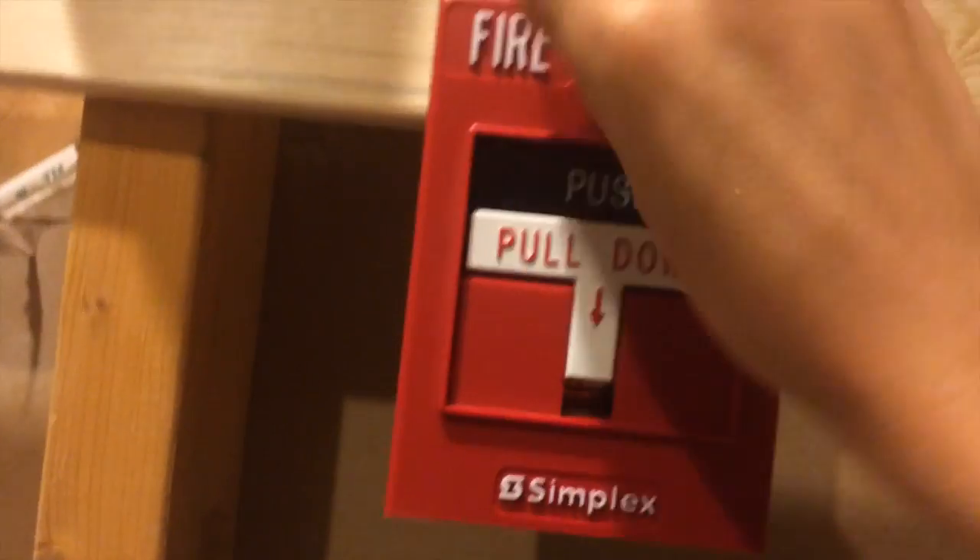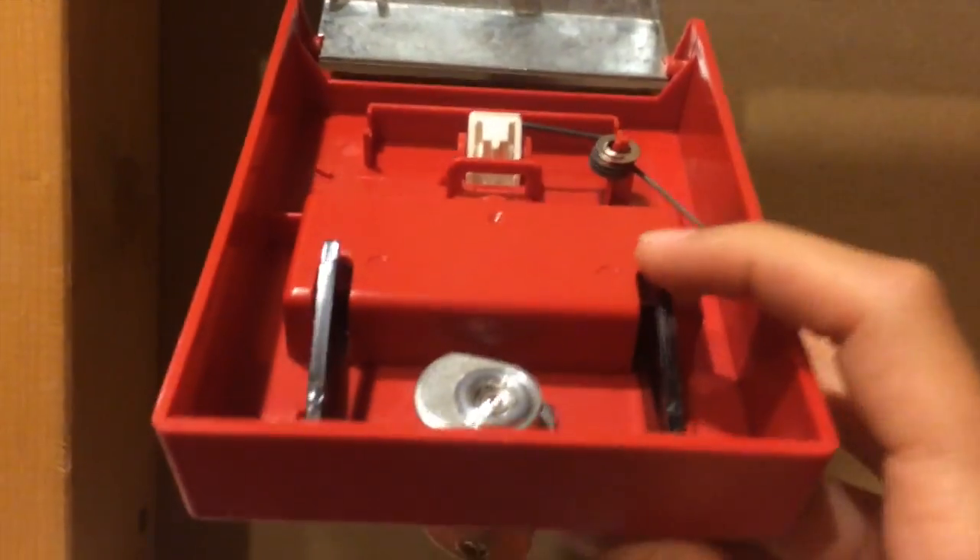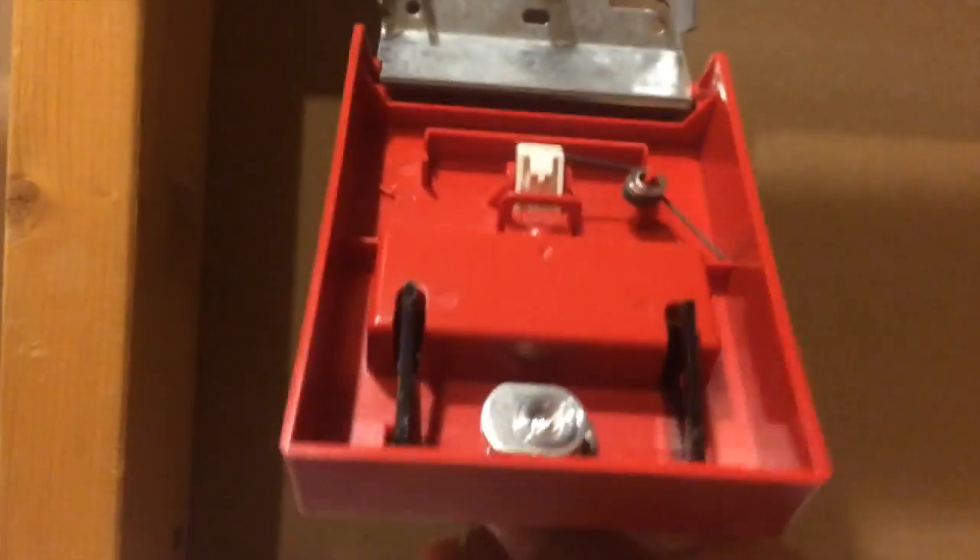That's a downhill end. Here's the inside of it, if you wanted to take a look at it. You can put a breaking rod right here. And, key mechanism.